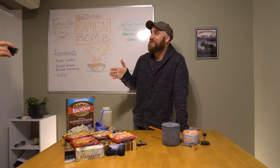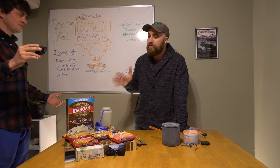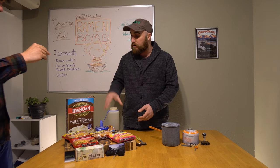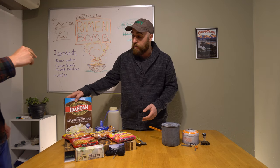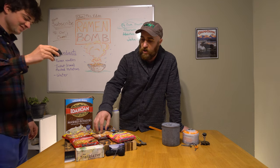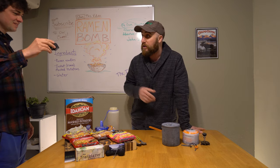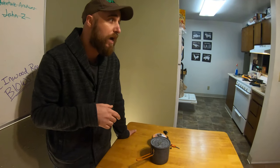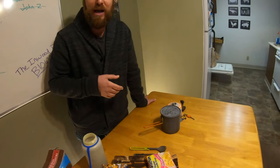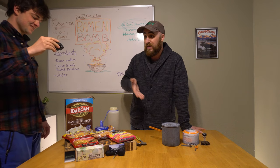The other thing about ramen bombs — they're fun. You want to have fun with a ramen bomb. You're definitely going to want your base ingredients: water, dehydrated mashed potatoes — Idaho brand would be the best because Idaho makes the best potatoes in the world, obviously — and then your ramen noodles. But in addition to those, you might find wild onions, morels, or other edible vegetation around. Trout, perhaps, if you can find it for sure.